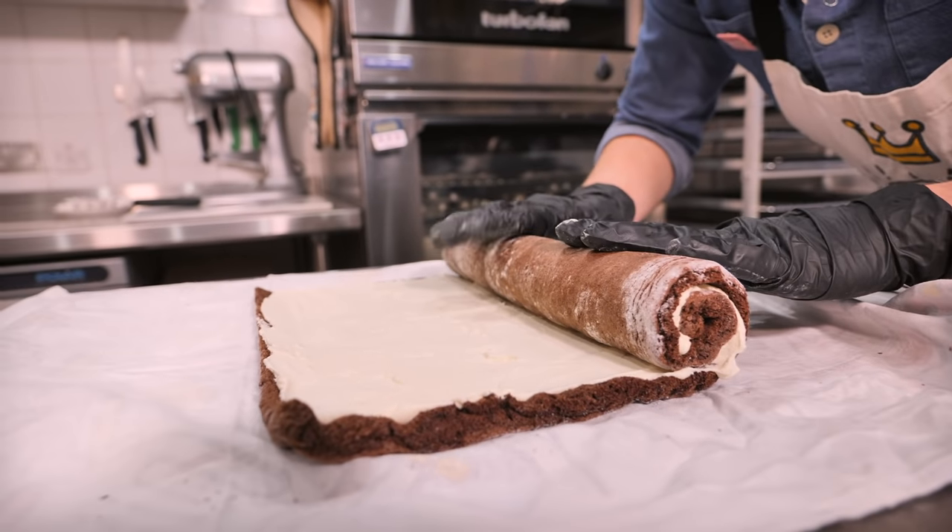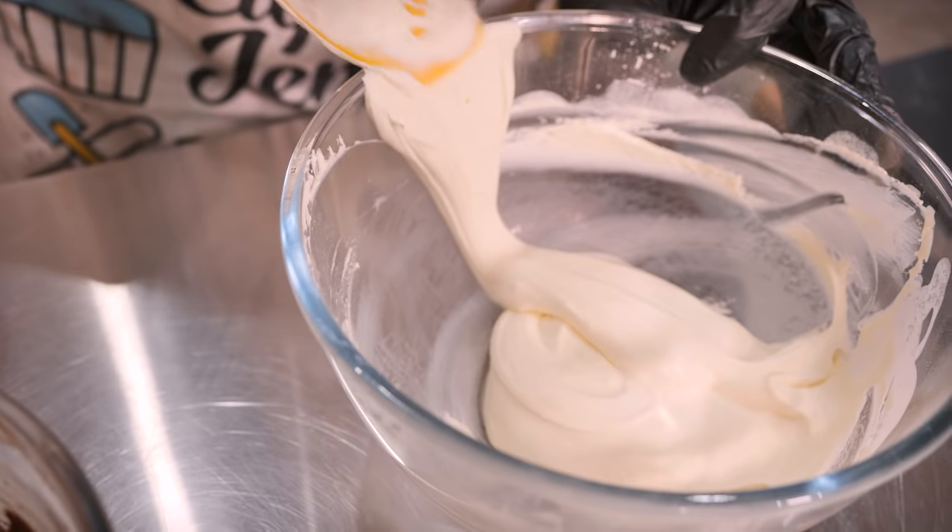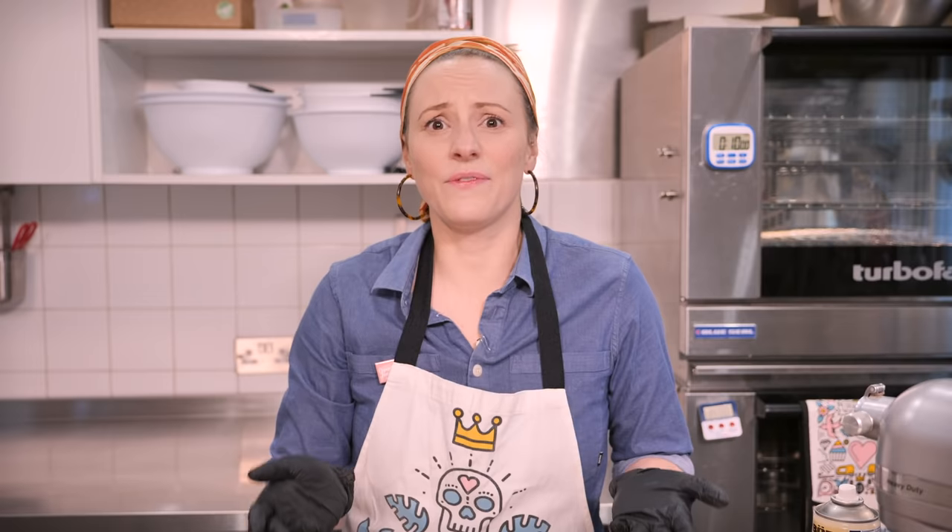It is nearly Christmas, which means today's recipe has got to be something Christmassy — and this is a yule log, something we have never done here on YouTube before. A lot of people get a little bit scared of rolling it like a Swiss roll, but this recipe guarantees maximum swirl with minimal cracking. It's a chocolatey chiffon style sponge — almost like eating air — filled with whipped cream and coated in whipped ganache. It's basically like eating chocolate air.